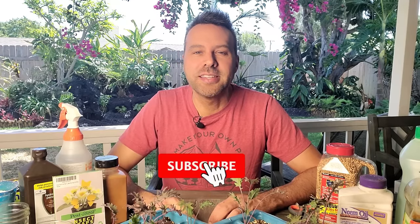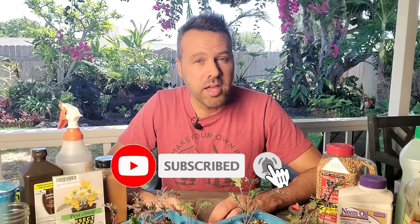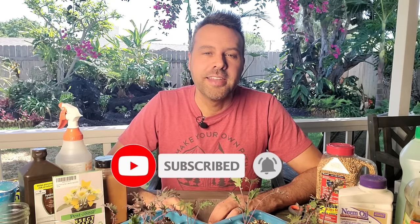I'm Brian with Next Level Gardening. If you're looking to join an online garden community that offers tips, tricks, and support to take your garden to the next level, you're in the right place. Get started now by clicking subscribe and hit the bell so you never miss anything. Now let's get preventing and killing. I've put together 10 solutions that run the gamut between prevention and getting rid of them if you happen to get them.